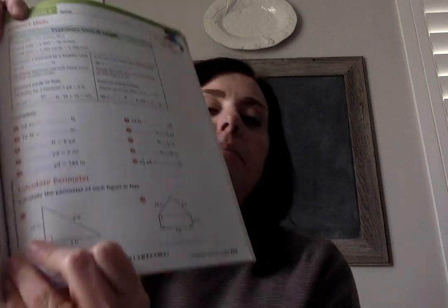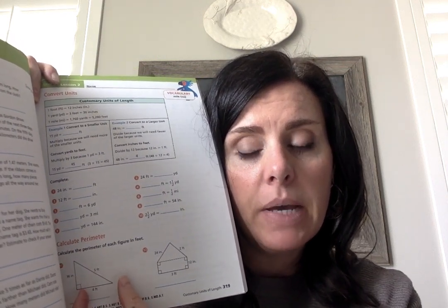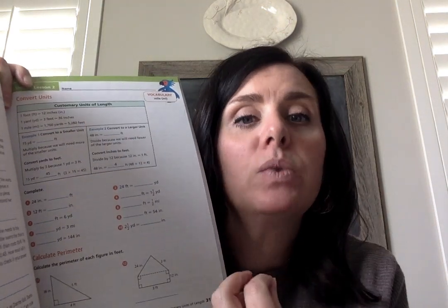Now let's talk a little bit about perimeter. Perimeter should be a little bit of a review for you. Perimeter is the amount of the measurements of the outside of a shape — we're adding up all of these outside measurements. Area is what's inside our shape. But these outside measurements are our perimeter, and we just add those all together.